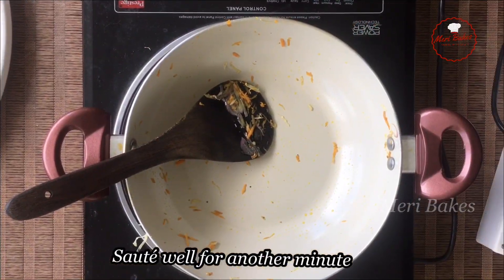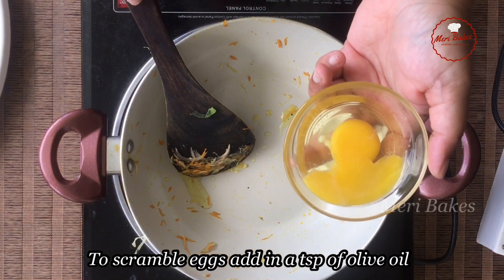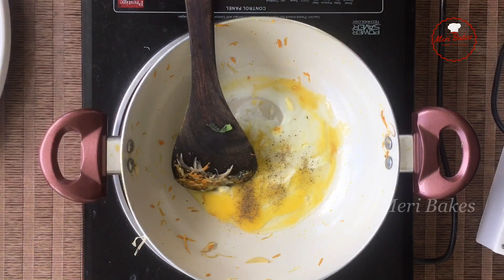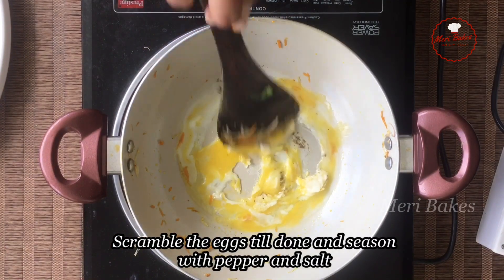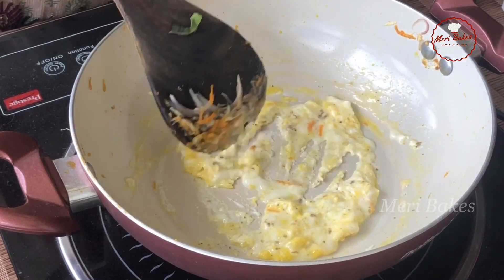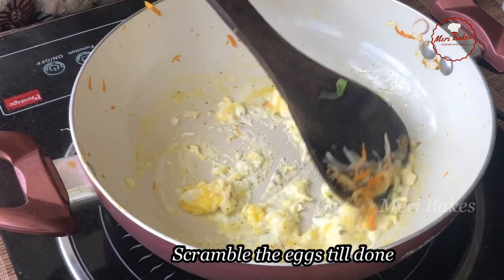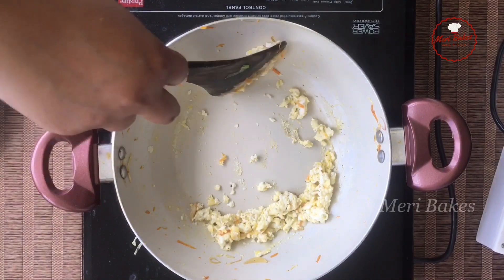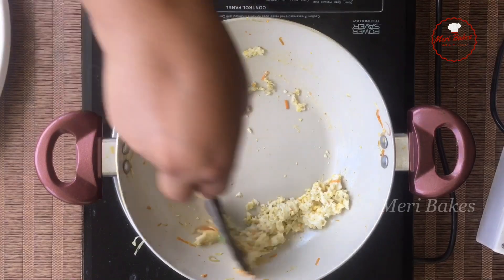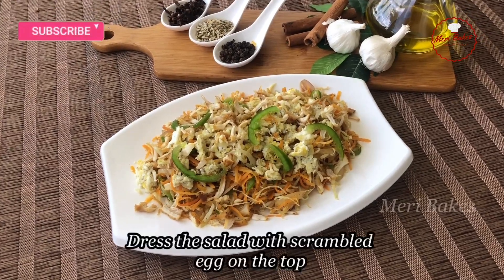Next we shall scramble the egg in the same pan. I'm using olive oil here — a teaspoon of oil into the pan. Now let's add the egg into it. Let's scramble this and season it with a little pepper and salt. I have just used one egg here; if you wish you can use more than one. I like the eggs to be scrambled well, so it will take a little more time to scramble it to tiny pieces. If you just like it semi-cooked, you can keep it that way as well. Okay, my scrambled egg is ready — switch off the flame now. I have scrambled it to small pieces and it's perfectly dry. Now I shall dress my sautéed salad with scrambled egg on top.